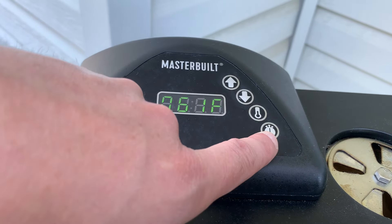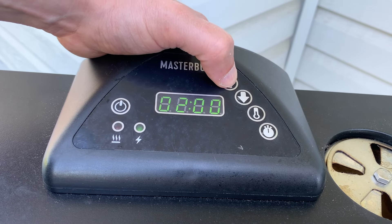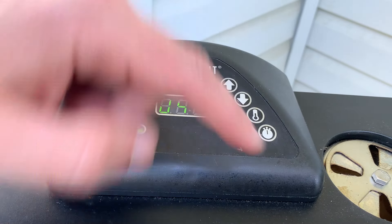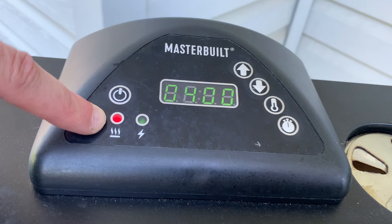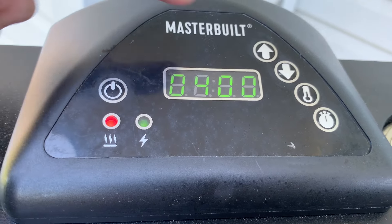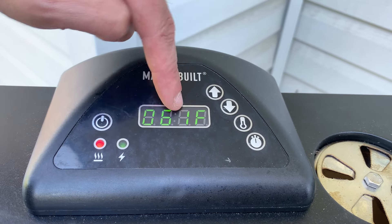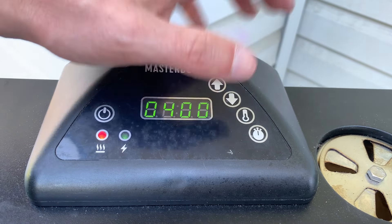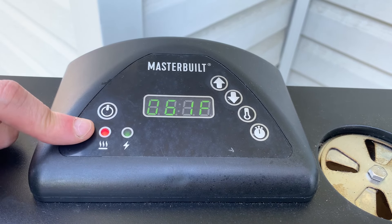Now we're going to set the time. Push the time button and first set your hours — we'll do four hours. Push the time button again; now we're on minutes. We're going to keep it right at zero. Push the time button again. Now you'll notice the red light has come on. Because we've set our temperature and our time, now we're good to go. It will alternate back and forth between the true temperature inside — 61 degrees at the moment — and the four-hour timer. You can always come back and change the timer or temperature. Just make sure that red light is on to know that it's actually heating.